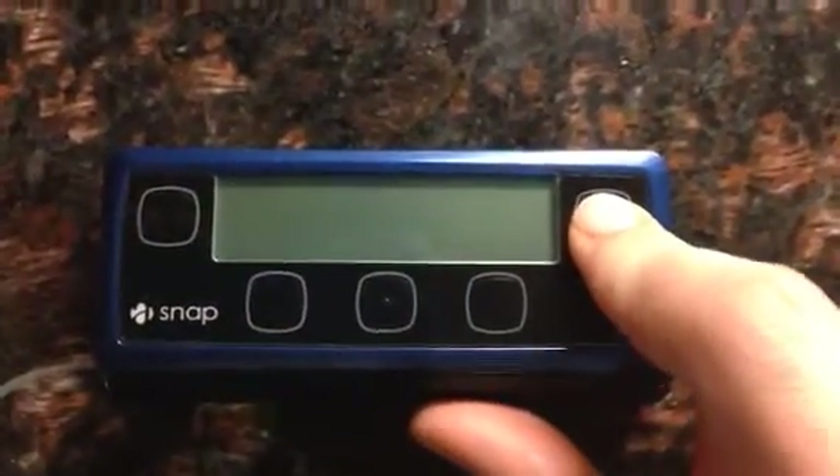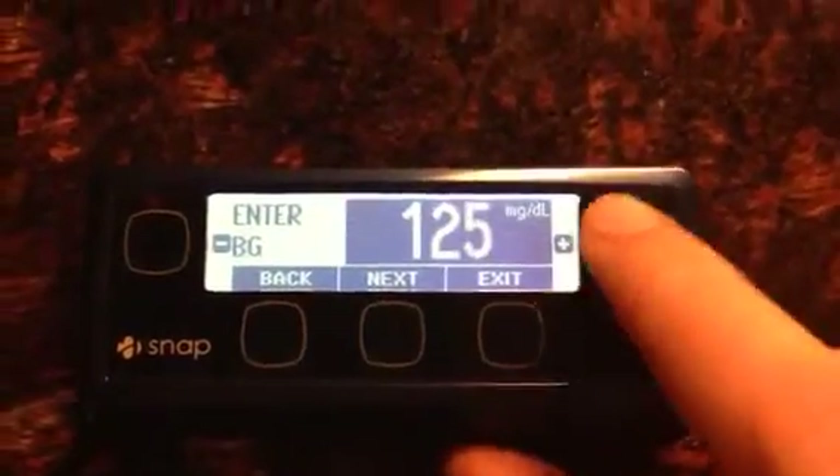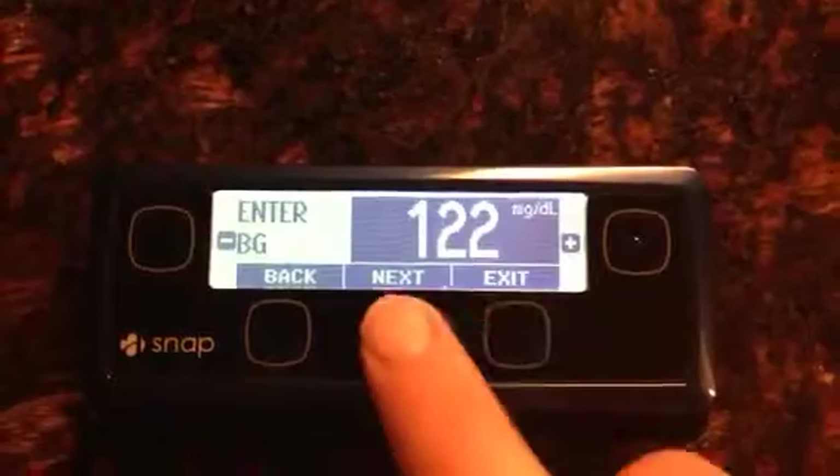All right, I'm going to program a Smart Bolus on the Asante SNAP. My blood sugar right now is a respectable 122.